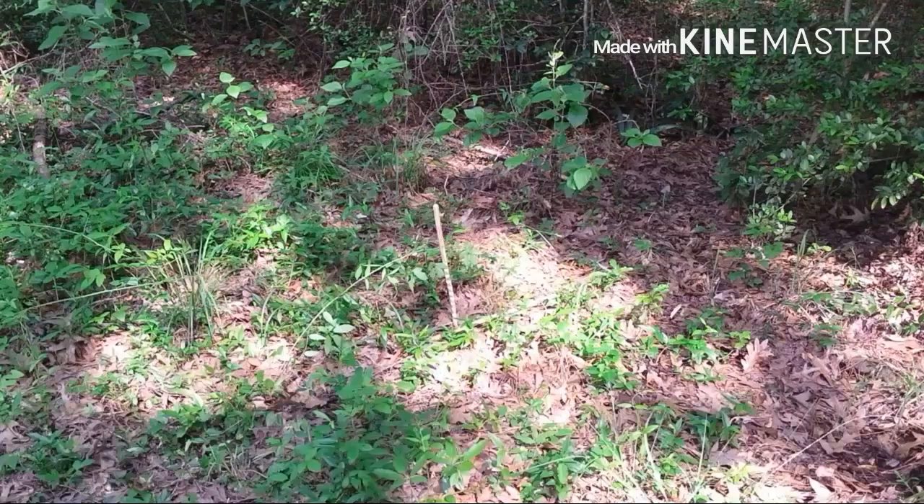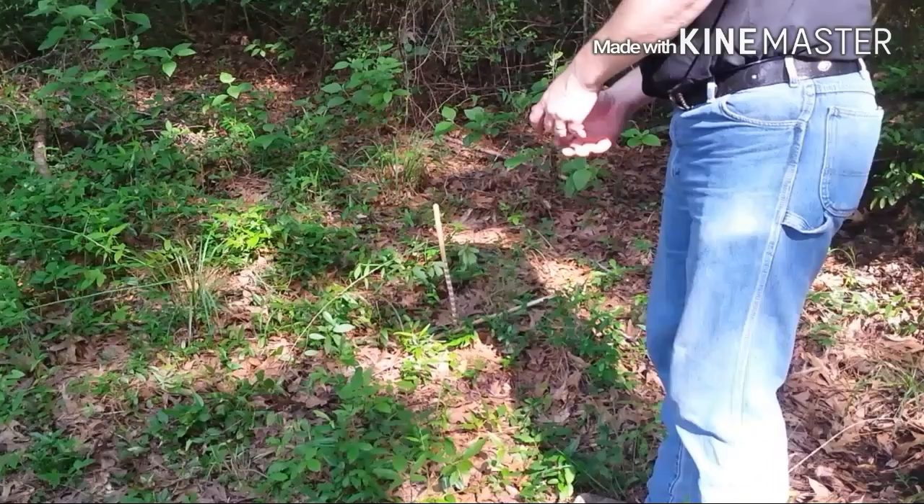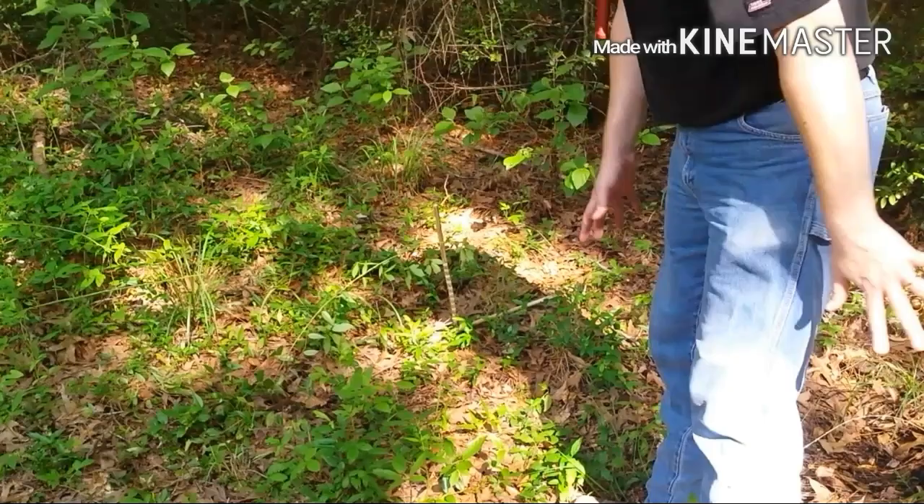That is pretty cool, and I feel like a kid with a new toy. I'll leave these there for another day I guess — I'm not going fishing right now.